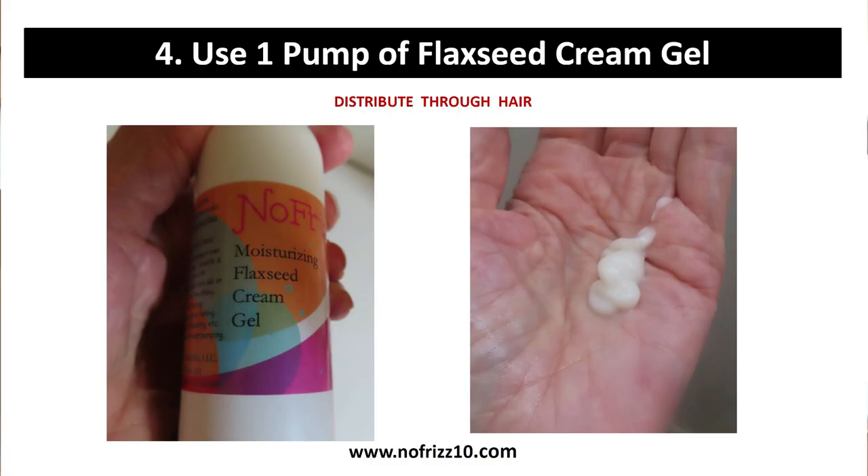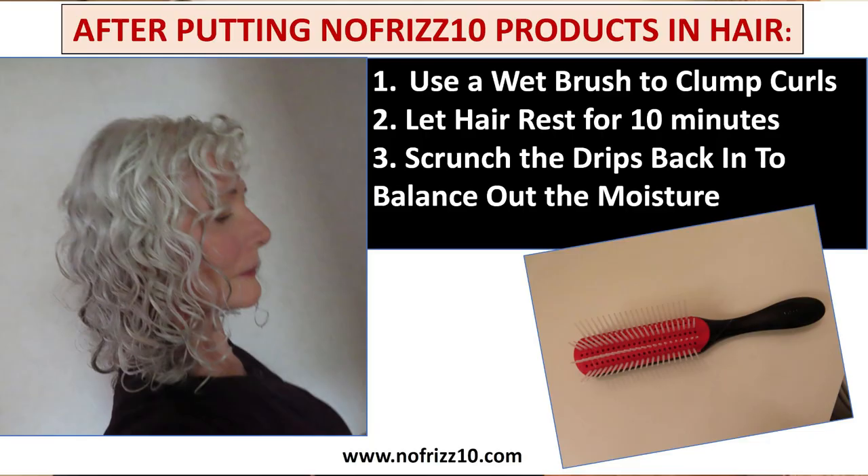So after I put that in, this is my last step: I put the No Frizz 10 Moisturizing Flax Seed Cream Gel in my hair — one pump — and put it through my hair the same way. After that, I get out of the shower and use a wet brush, a Denman brush. After the Denman brush, I carefully scrunch my hair just lightly and then let it rest for about 10 minutes. After resting, it starts to drip and then I do a second scrunch to balance out the moisture. Then I just let my hair air dry.